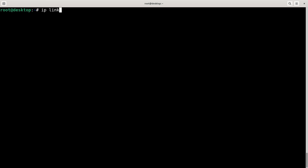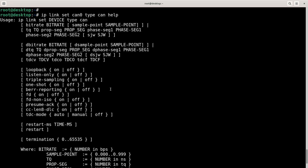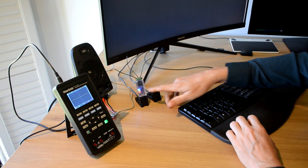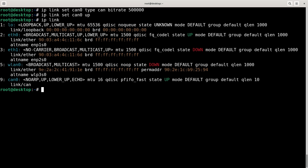If I do 'ip link set can0 type can help', I get all sorts of options. What I'm going to do is set it up with 'ip link set can0 type can bitrate 500000', and then bring it up with 'ip link set can0 up'. Now the lights just came on here on the device. Showing ip link again, you can see it's up and ready to go.